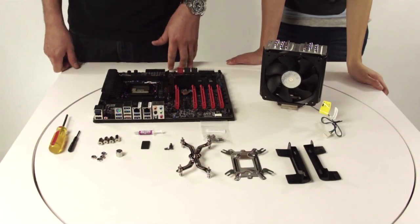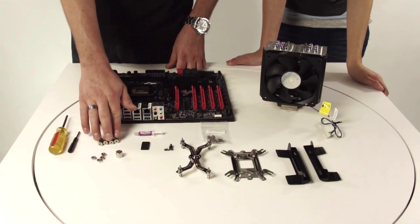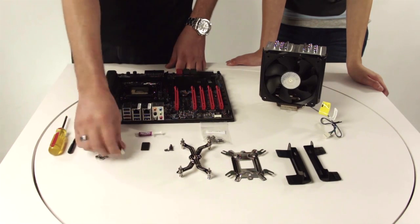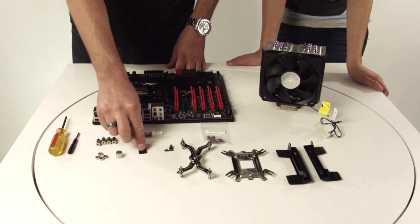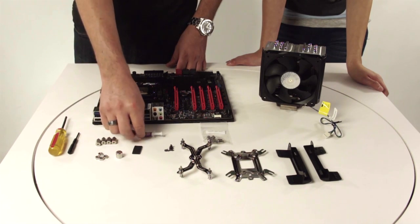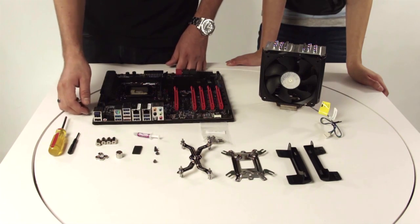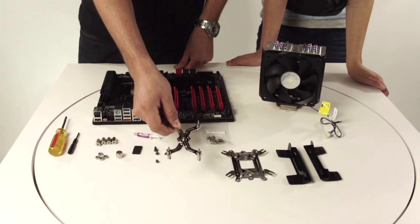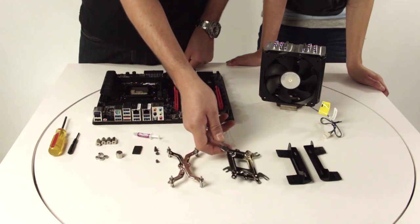First off we're going to start off by describing the parts that we have here. You have your standoffs, your four nuts, your hex wrench, your anti-vibration pads in case you were to add an extra fan, your thermal paste, and your four screws for that extra fan, your universal bracket for Intel or AMD, and your universal backplate for Intel or AMD.